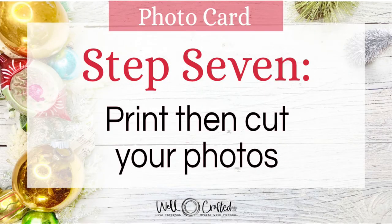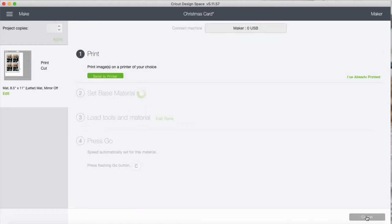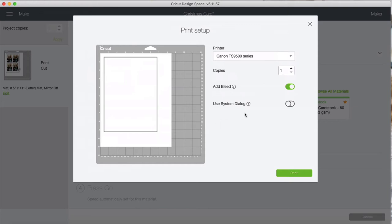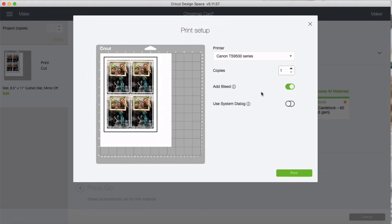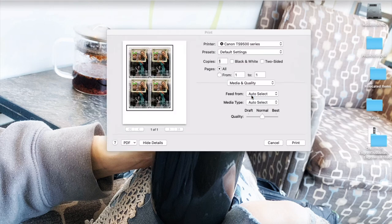Step seven is to print then cut the photos. On the mat preview page, hit continue — everything looks good. Cricut adds a black registration box around the image so the sensor can precisely align the cut. In the print setup, toggle off the bleed and toggle on the system dialog, then hit print. It may appear behind the browser, so minimize to find it.